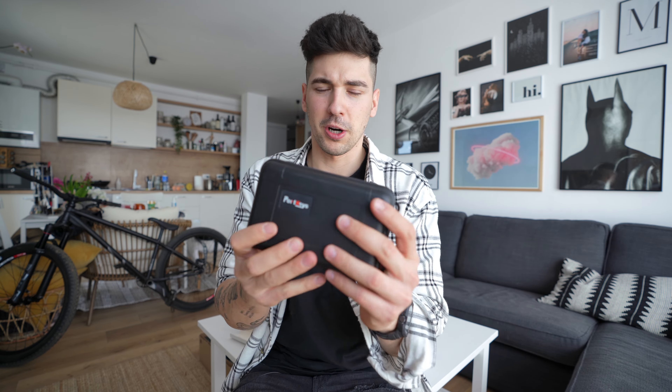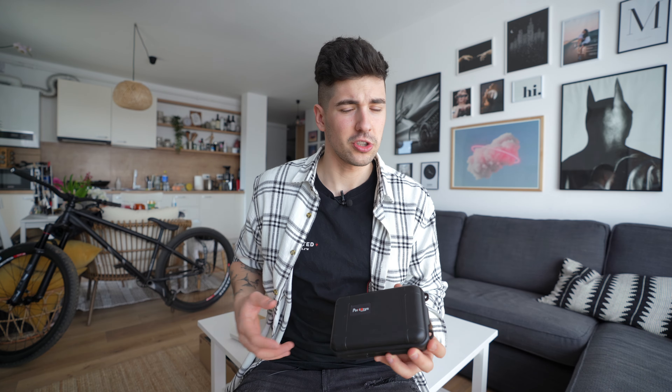What's going on guys and welcome to another video. Today we're gonna take a look at the new monitor from Porky, the LH5P, which seems to be quite a cool monitor. So let's unbox this thing and see what it can do.